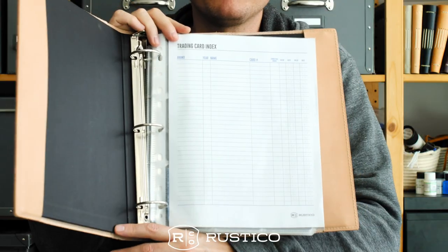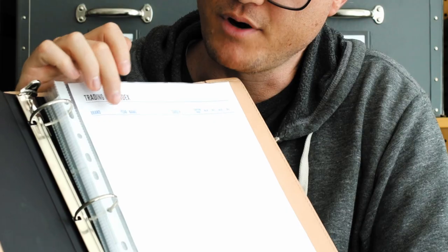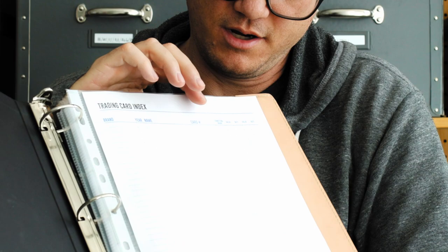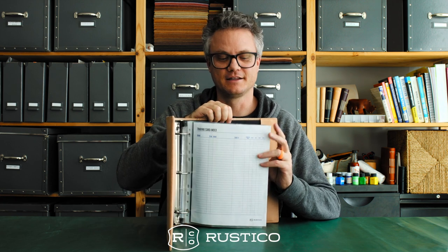I'm going to show you what this binder comes with. First off, we have the trading card index. This allows you to catalog your valuable cards, or cards that mean something to you — brand, year, name, card number, how it's currently graded, what it's worth, if it's worth anything. If it's 90s sports cards, they're not worth a dang thing — just ask me and everybody else who has them.